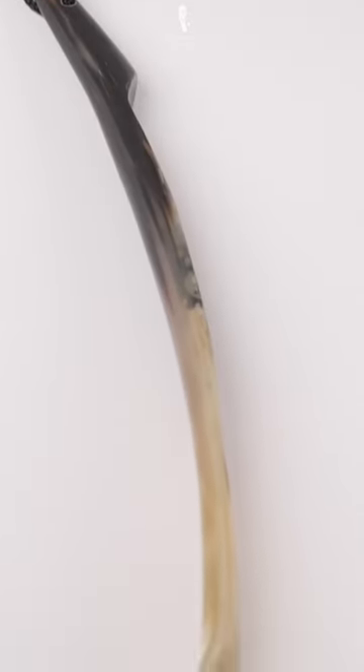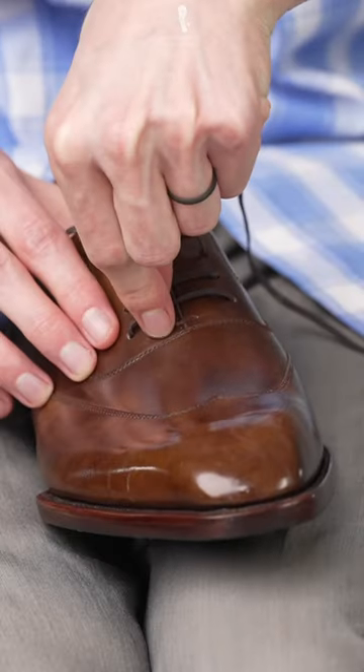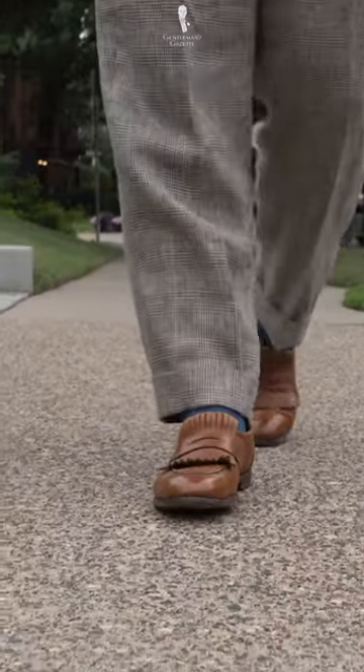Before you begin, find a shoehorn. Then find your favorite pair of shoes. Loosen the laces of each shoe so your feet will slide in more easily. If you picked a shoe style without laces, you can skip this step, of course.